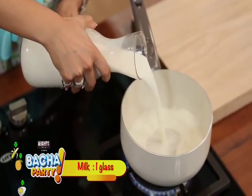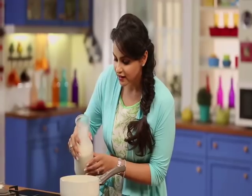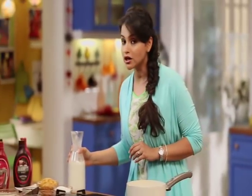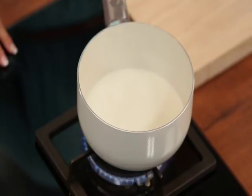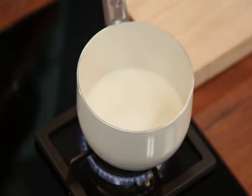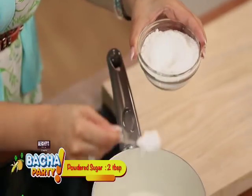First, we will add 1 glass of milk in the pan. I want to make 1 glass of hot chocolate milk, so I am using 1 glass of milk. But if you want to make more quantity, you can add more milk. I will add 2 teaspoons of powdered sugar in the pan.